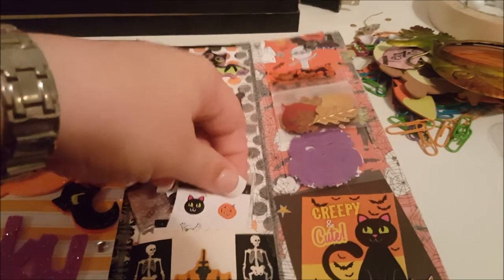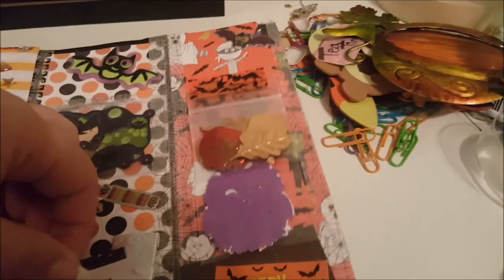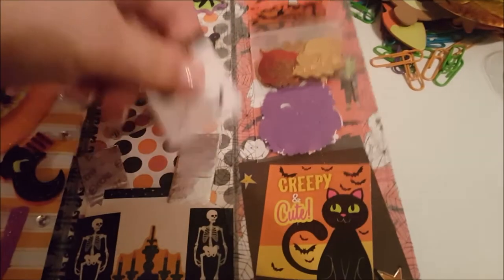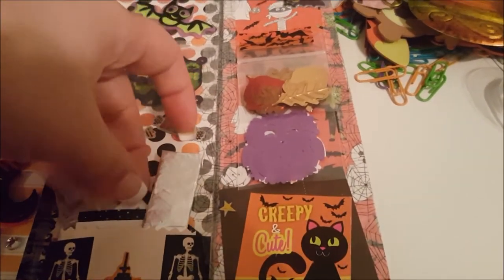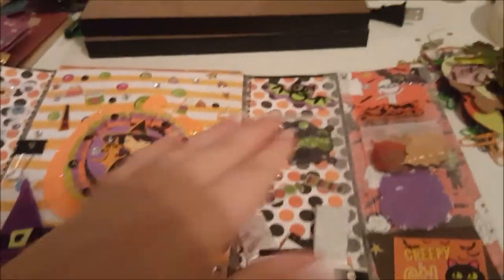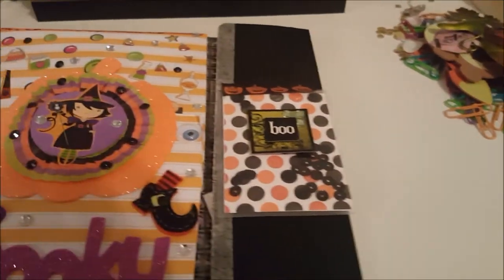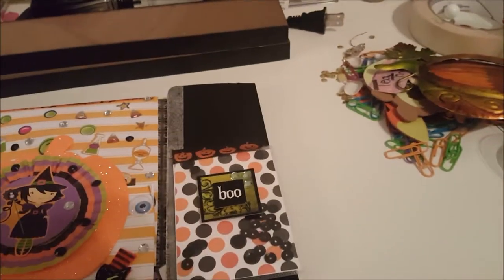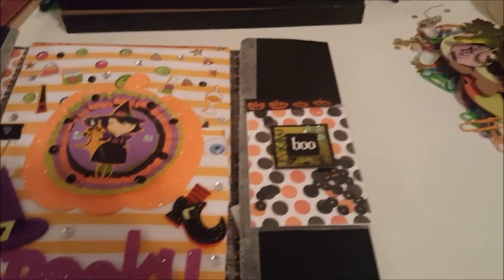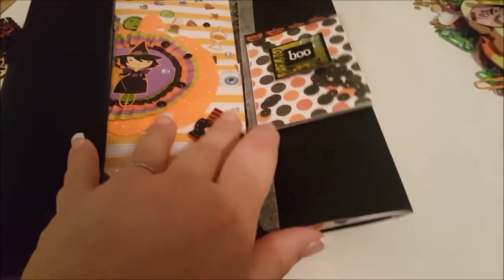So this is my little Halloween flipbook - my first flipbook ever to do. The thing is, this is my first time using my fuse tool so I kind of went a little shaker-pocket happy. I think I did like at least five different shaker pockets in this one. But that is it, you guys - I just wanted to share that with you.